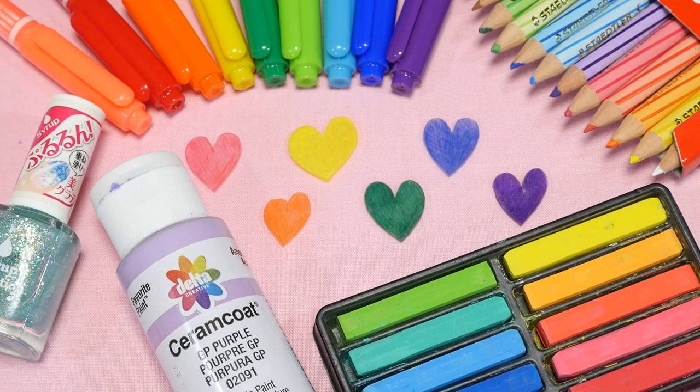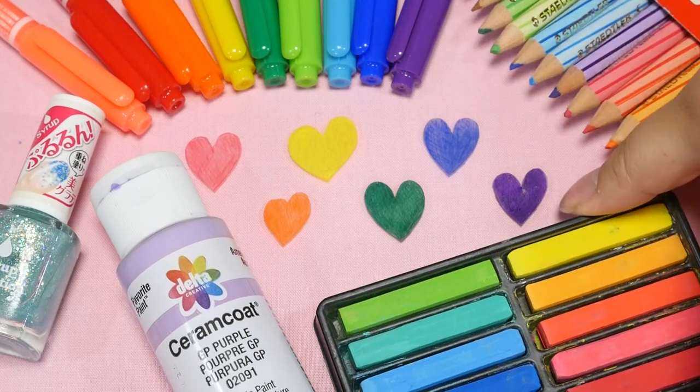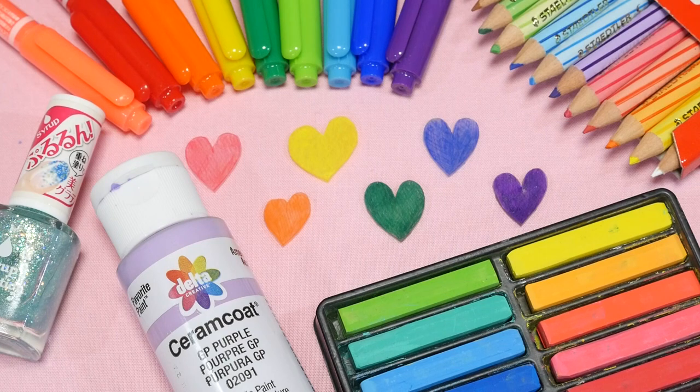Hey guys! Today I'm going to show you the different ways that I color shrink plastic. They're all super easy methods, and I think you guys will find this video useful. So, let's get started.